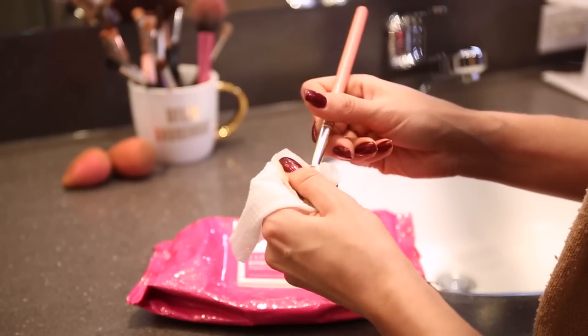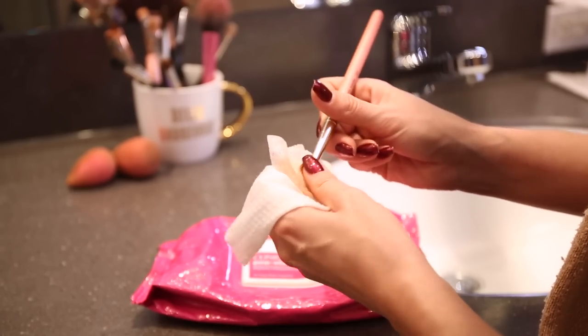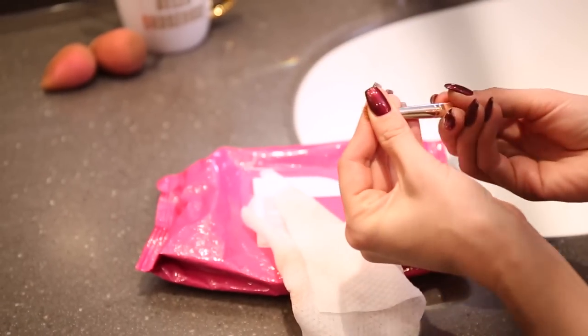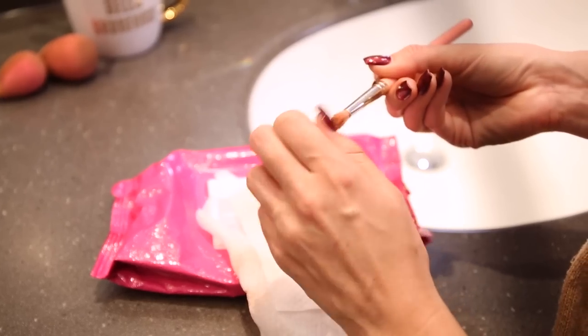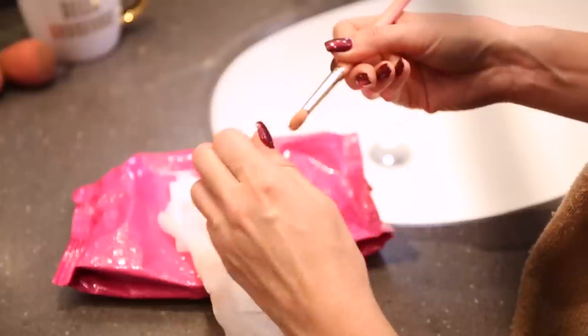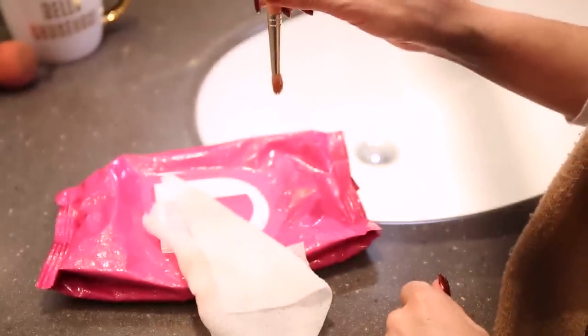It will clean off the excess and not completely soak the bristles so that it will dry much faster. And although it's not perfectly clean, it's still cleaner than it was and it's good enough for a second use tomorrow. So all I'm gonna do is reshape the bristles and then hang it upside down to dry.